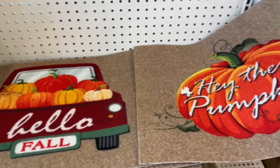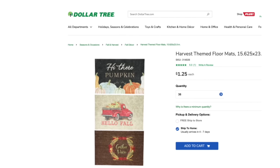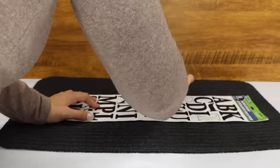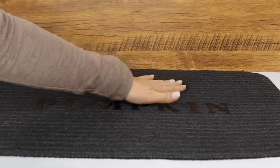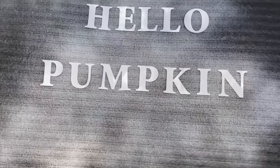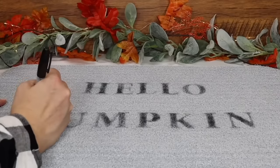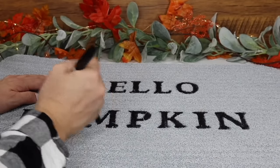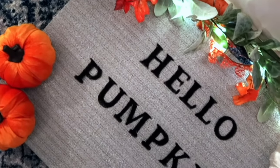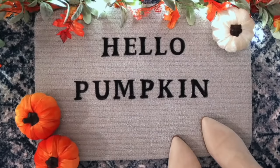Every year Dollar Tree gets new floor mats for the fall season, and this year's options are really cute. But if you want to get crafty, make your own using one of Dollar Tree's plain doormats and some of their poster letters. Spell out whatever you want — I'm spelling out 'Hello Pumpkin' — then lightly spray paint over the mat and remove the sticker letters. Optionally, go back over them with a black Sharpie marker following the outline left by the stickers to make the letters more legible. Set it out on your front porch for all your guests to see.